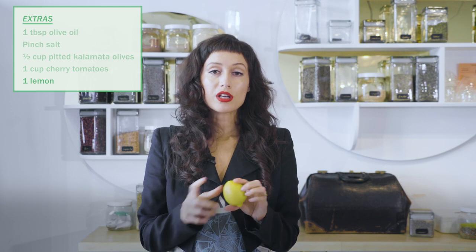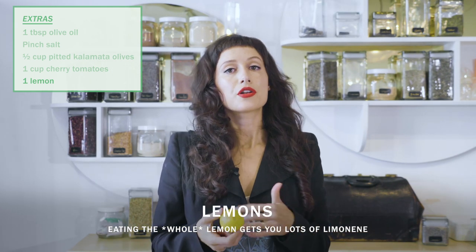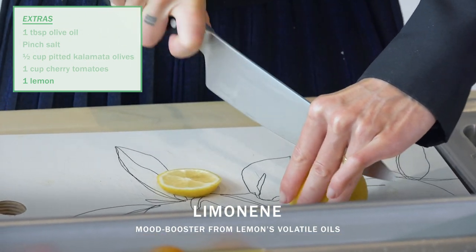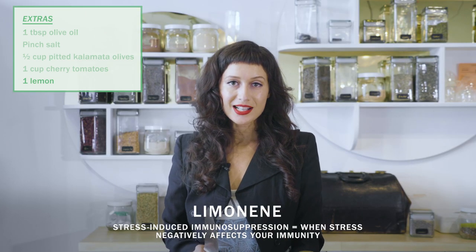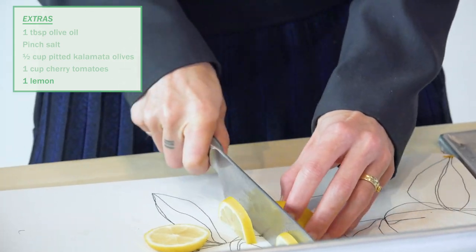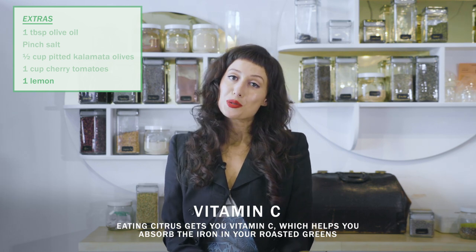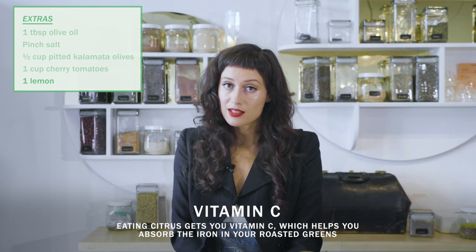Lemons. Yes. And we are going to eat the whole thing. I'm going to chop it up very thin so that we can eat the peel as well. The volatile oil contains a terpene called limonene. Limonene is known as a mood booster. It's also known to help restore stress-induced immunosuppression — so if stress is messing up your immunity, limonene can help. The other fantastic thing about eating the whole fruit: the high vitamin C content in the citrus makes the iron in the greens more absorbable. So you are getting plant-based sources of iron and absorbing more of it because you're getting vitamin C in the citrus. And then just pop out the seeds because we like the peel, but not so much the seeds.